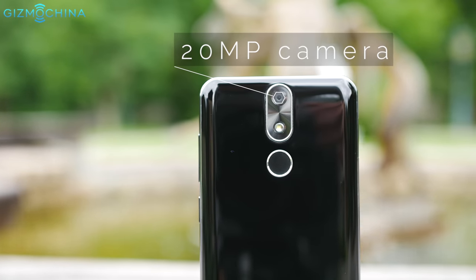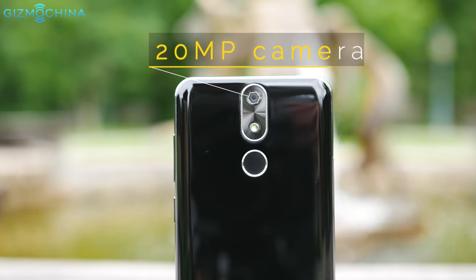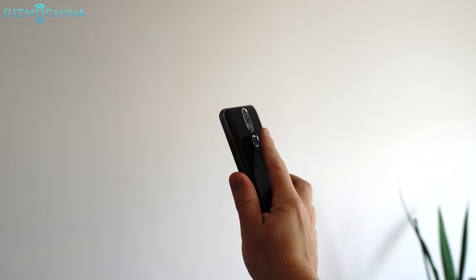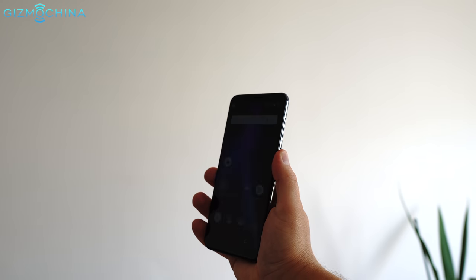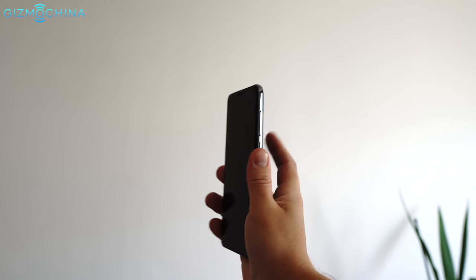There is just a single camera system on the back but the phone uses a high quality Samsung sensor. The fingerprint reader is quite accurate but, as usual, there is a slight delay between unlocking and the time the display lights up.